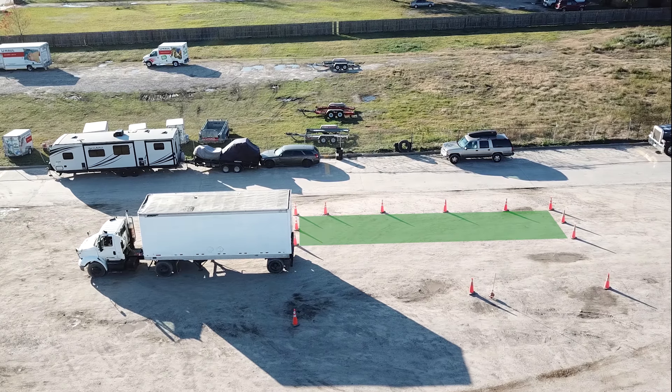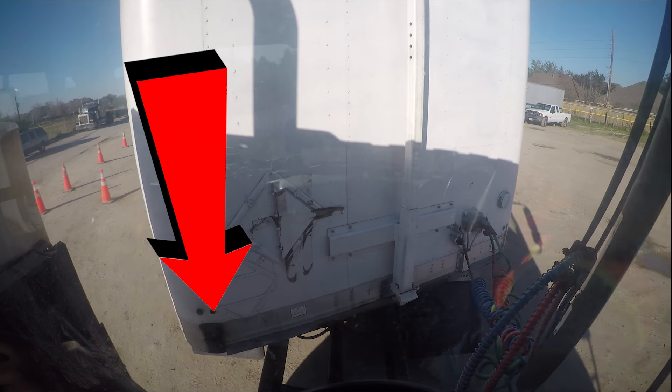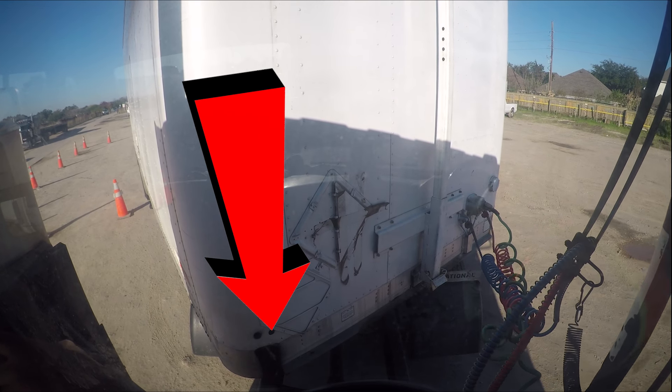Parallel parking is very easy if you follow this formula. The dimensions of the box are 12 feet wide and 50 feet longer than the truck and trailer.